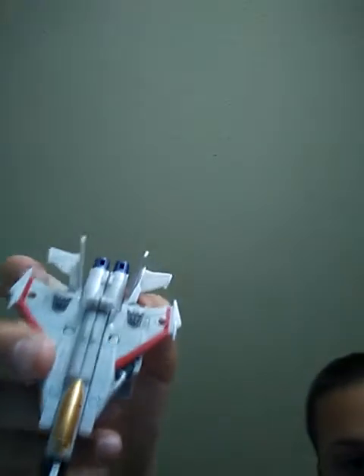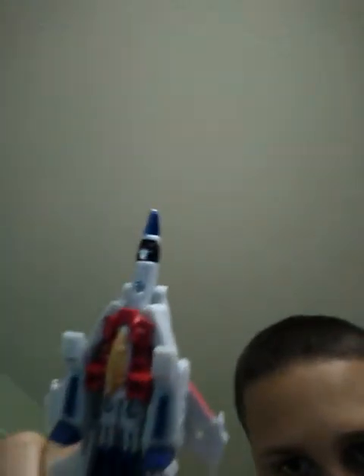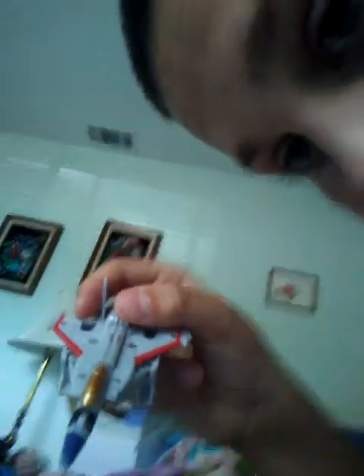Here it is in robot form. Now I'm going to transform him into vehicle form — it's pretty easy. In vehicle form, the bottom part of him looks a bit bad, but this is the original Starscream. You can see the little Decepticon logo.